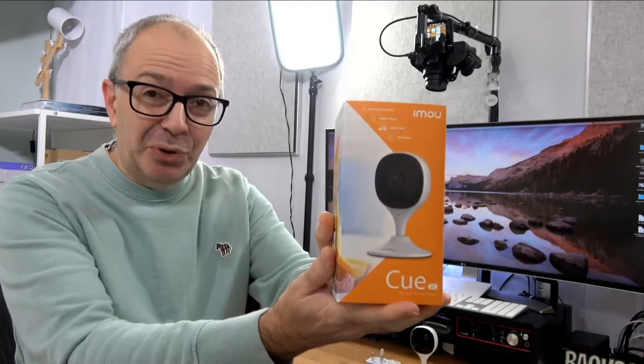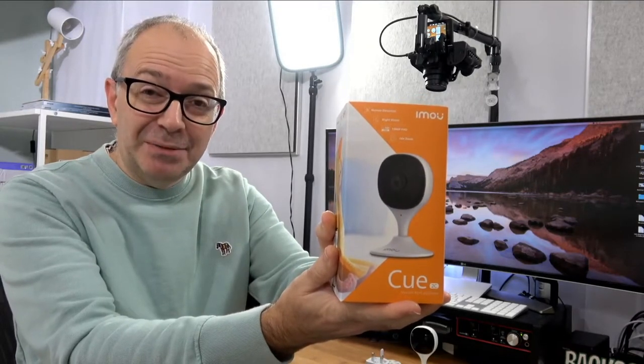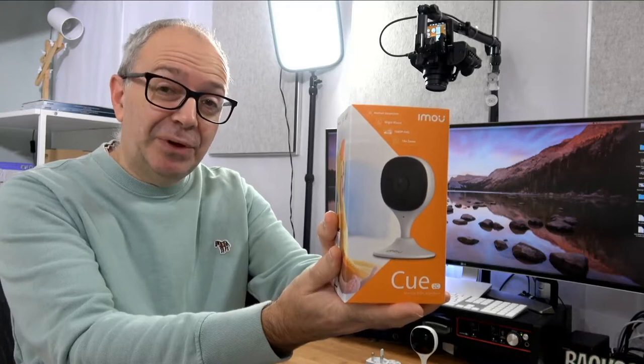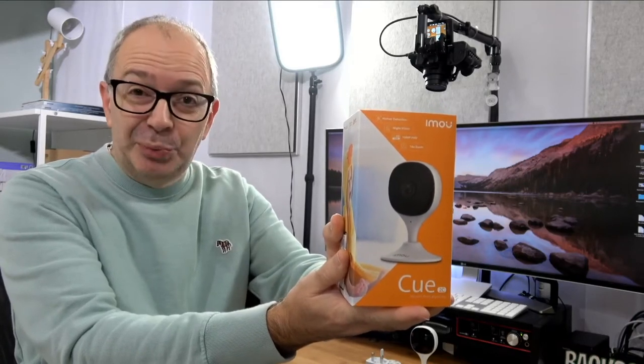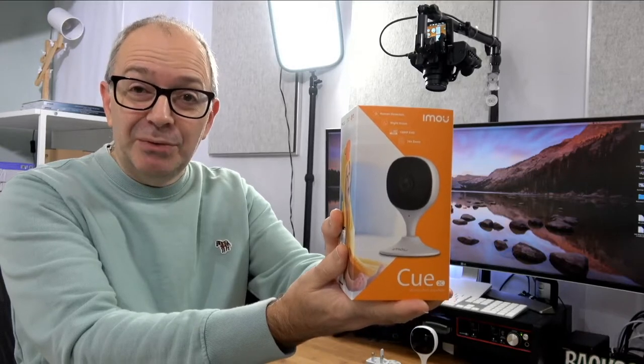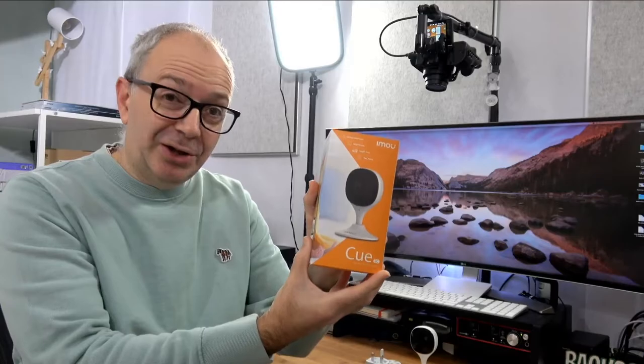This is really neatly packaged — this is the product box. Full disclosure as always, the manufacturer sent me this free of charge for this video; no money's changed hands and they haven't asked to pre-approve the video. I'm going to share my opinion on how this has been working and also show you what you get inside the box.